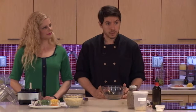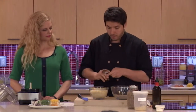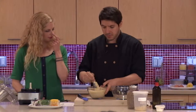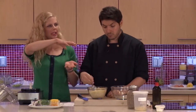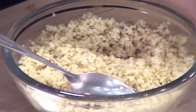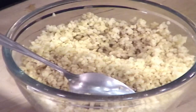Very similar to cooking couscous — you fluff it up with a spoon or fork and you have this really nice grain that you can use as a substitute for rice or pasta. If you don't want to use plastic wrap, you can just put a plate over the bowl — anything that provides a tight seal, even a damp dish towel pressed on top. You just want to keep the steam in.